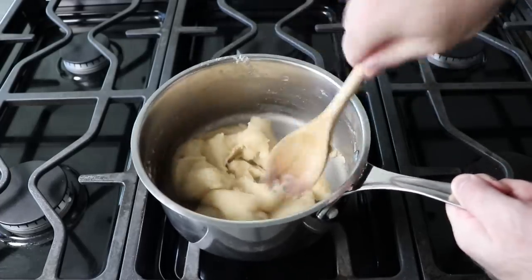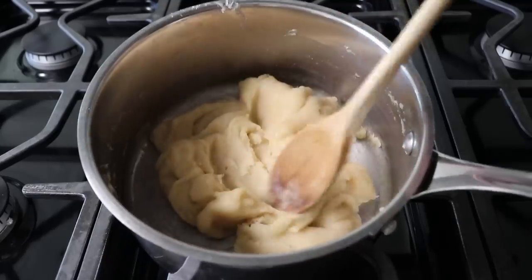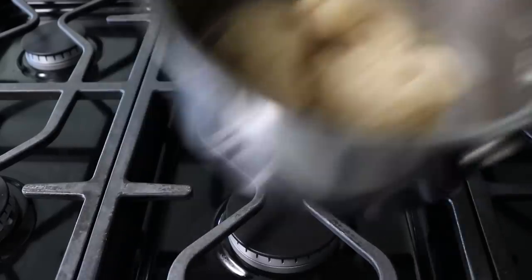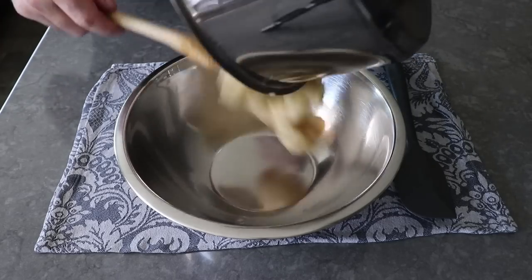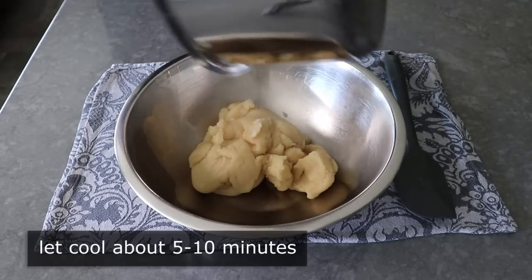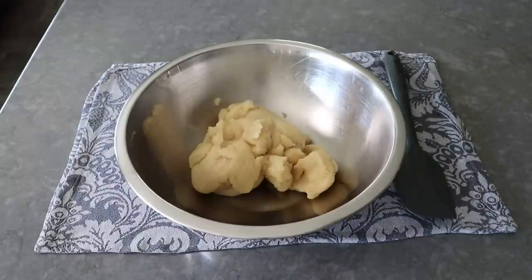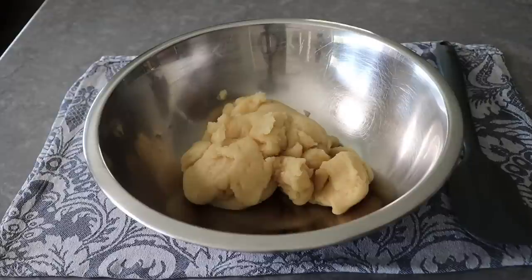If that doesn't happen, don't feel bad — it's still going to work out beautifully. But anyway, once it comes together, cook it for another minute or two just to be safe. Then we'll go ahead and transfer this into a bowl, where we'll let that cool down for about 5 or 10 minutes so it's not too hot when we add our eggs. If you just want to leave it in the saucepan and do all your mixing in there, that's fine — I'm just using a bowl because it's easier to mix and film in.